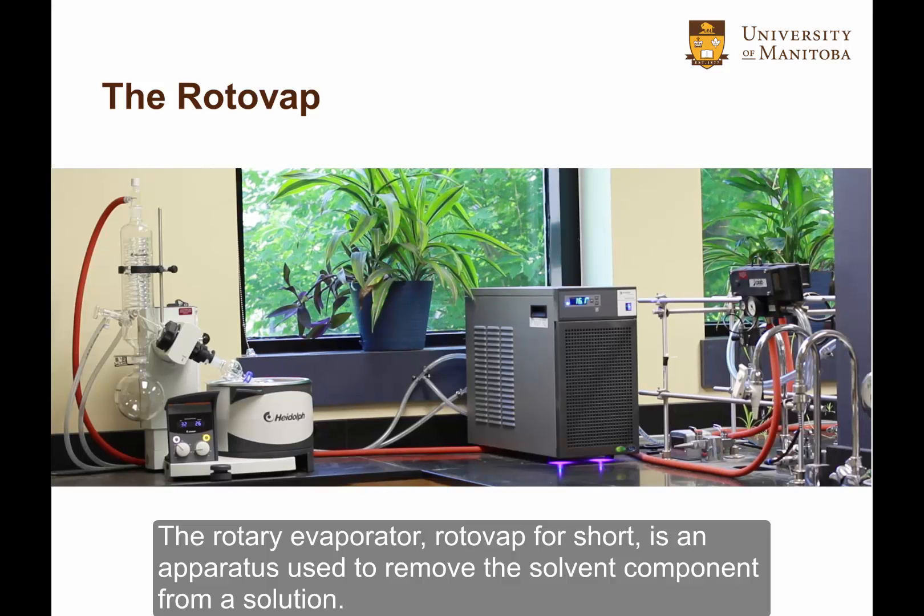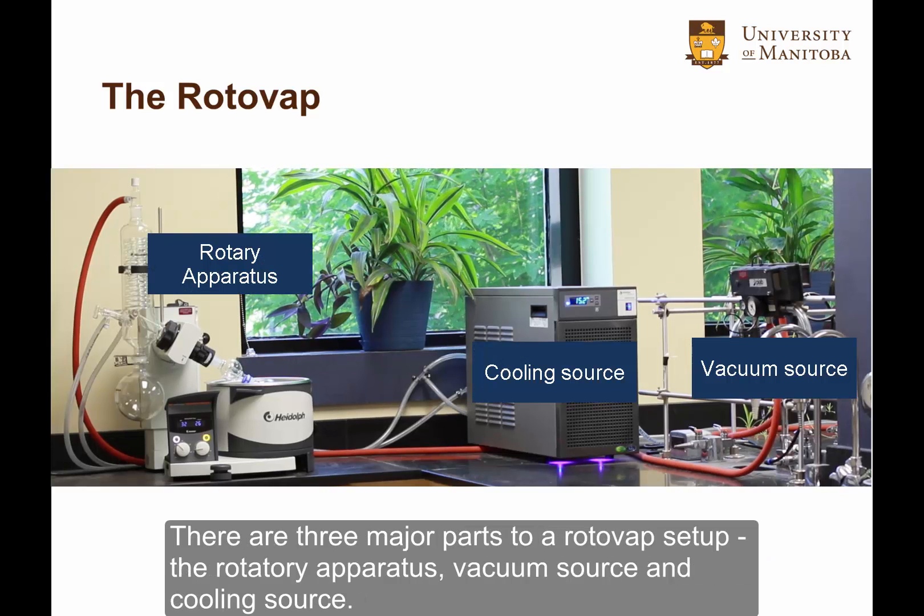The Rotary Evaporator, or Rotovap for short, is an apparatus used to remove the solvent component from a solution. There are three major parts to a Rotovap setup: the rotary apparatus, vacuum source, and cooling source.